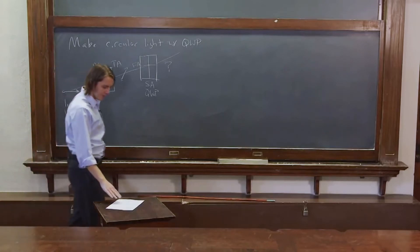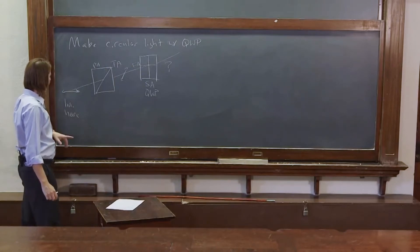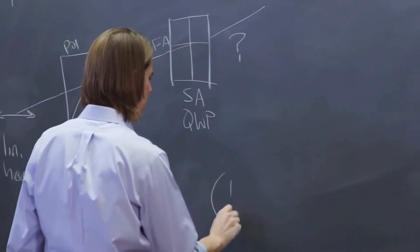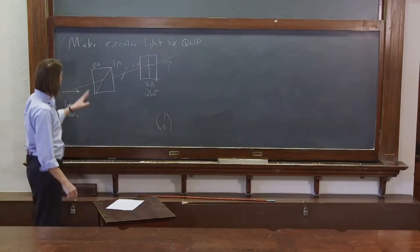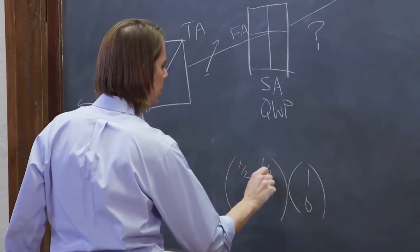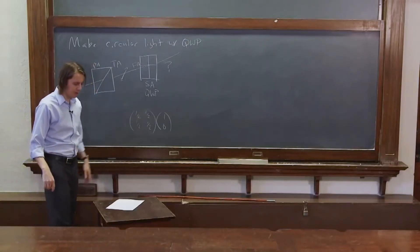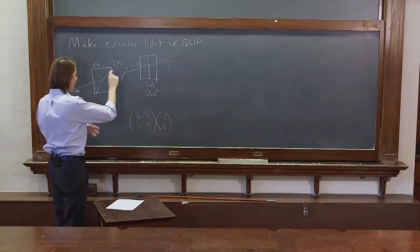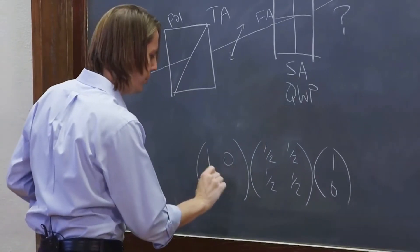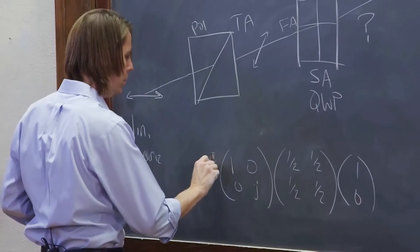Now let's think about the matrices. We started with horizontal light, so that would be the vector (1, 0) — horizontal over vertical. Then we hit a polarizer at 45 degrees, which we know is the matrix with all halves: (1/2, 1/2; 1/2, 1/2). We talked about that on polarizers — all the cosines and sines, square root of 2 over 2s, are all squared and you get all halves. Then we have a quarter wave plate with a slow axis vertical, which gives the matrix (1, 0; 0, j), and that brings an e to the minus j pi over 4 out into the amplitude.